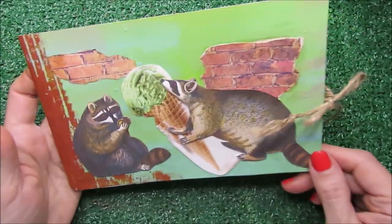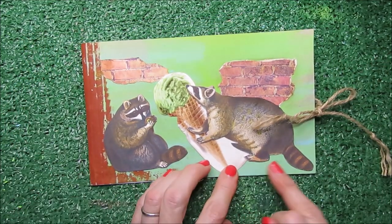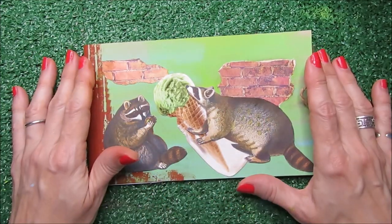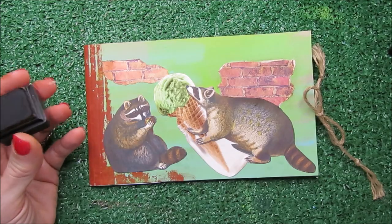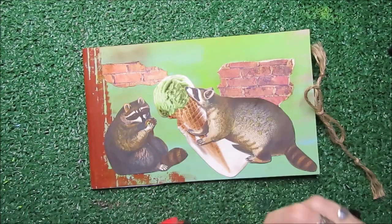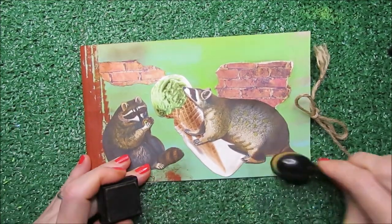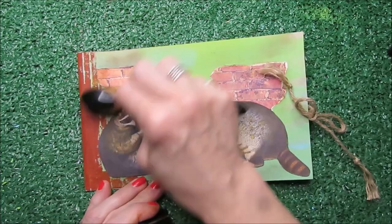Around the corners, if you like. I'm going to give this a little bit of brown around here, and leave these guys enjoying the pistachio ice cream that looks really good. I'm going to give this a little touch of brown especially down here where one raccoon is sitting and the other is standing, and also a little bit on the walls.